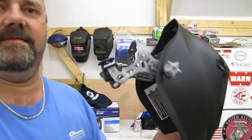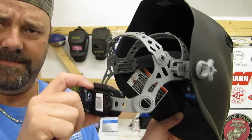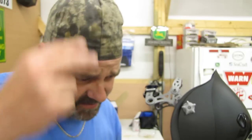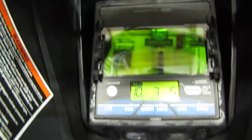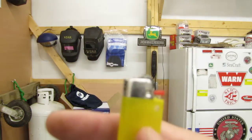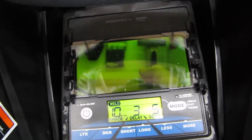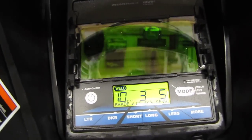It's got the new headgear on also — Miller did really good when they did that. I've got a kind of weird shaped head, kind of a pointy noggin — looks bigger than what it is but it's actually pretty small. We've got it set on shade 10, three-second delay. I'm going to show y'all the response — this is a big lighter. Look how quick that is. It does the job. That's how quick it is.